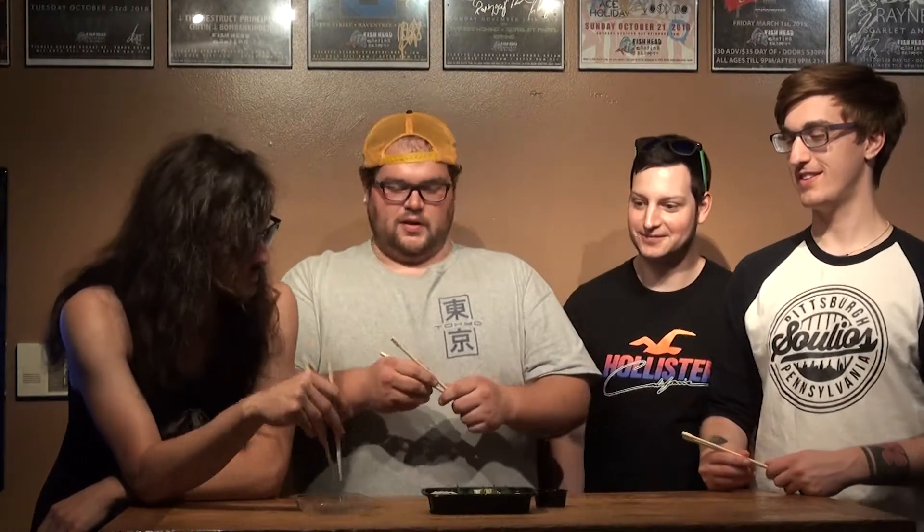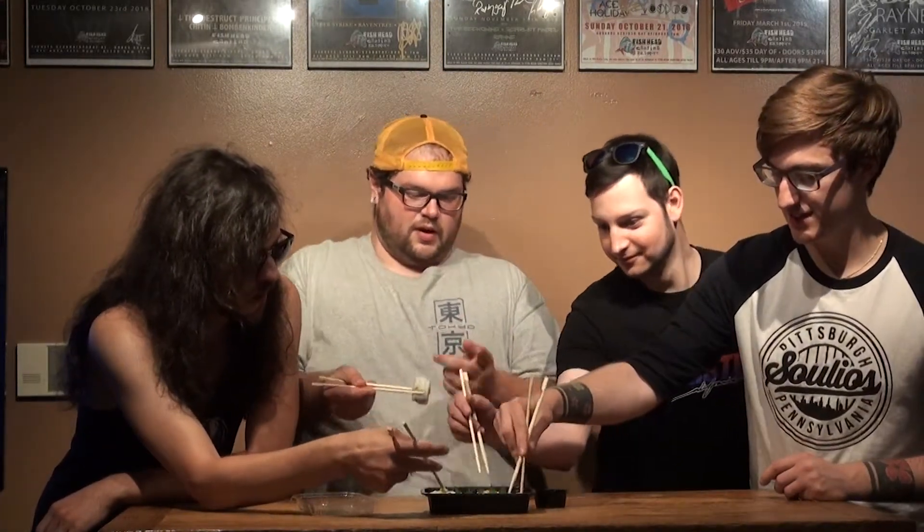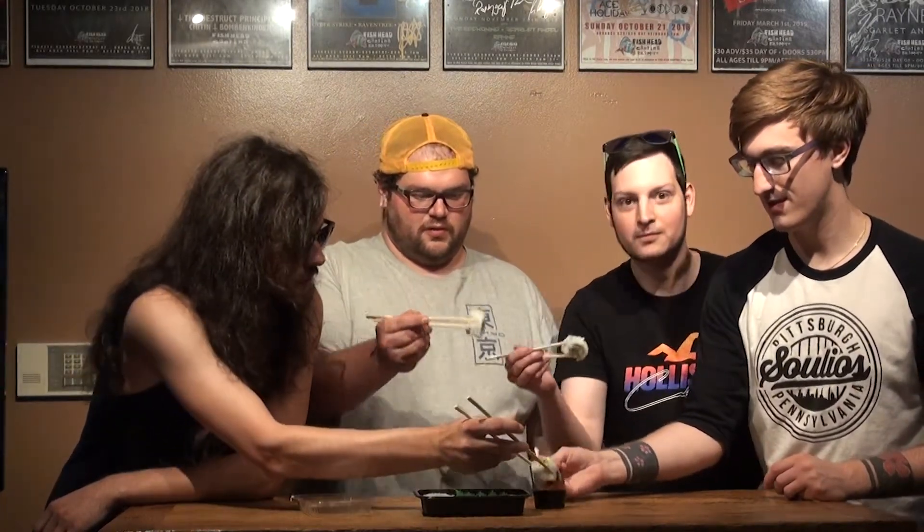Pop it open. Everybody grab your piece. We got soy sauce there if you want to dip. One bite — everybody knows the rules. Alright, let's go.